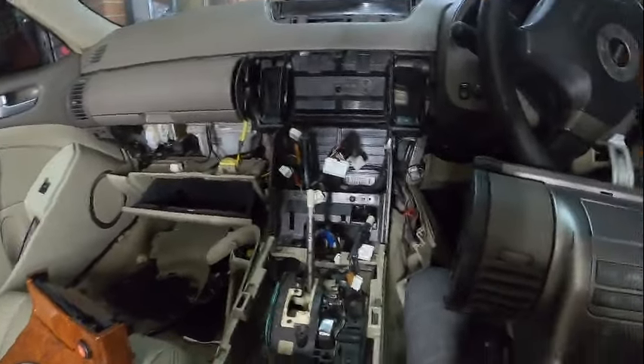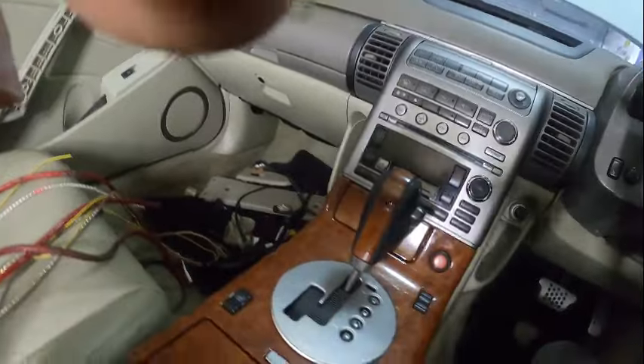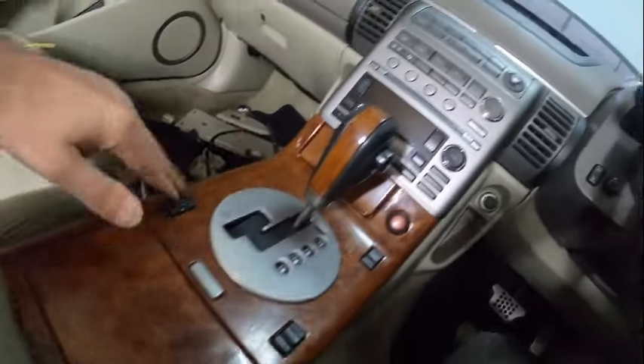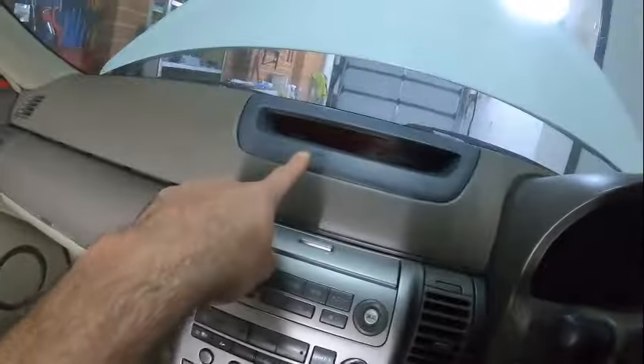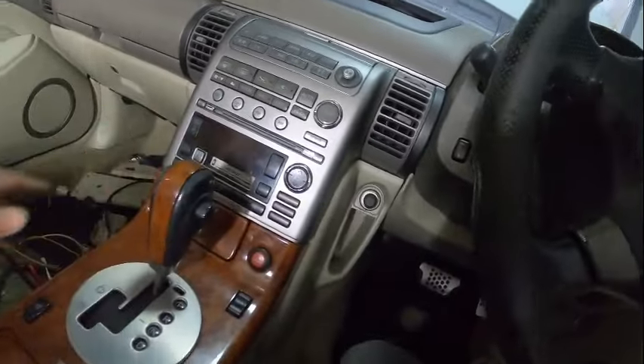Oh boy, look at that! Yep, it's back — the new repaired one. This whole center thing is just perfect.